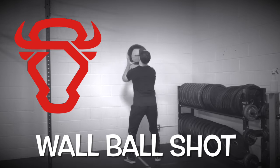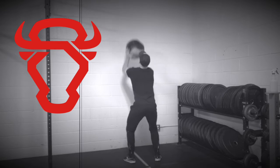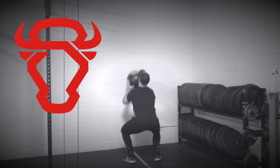The wall ball shot is a beneficial full-body exercise for improving metabolic conditioning and building lower and upper body strength.